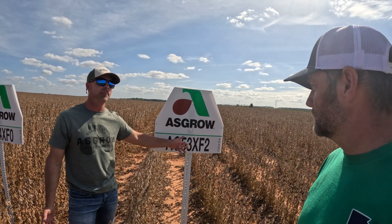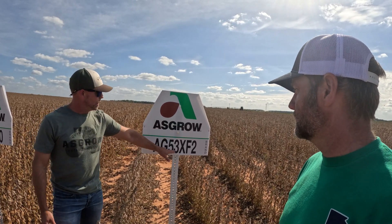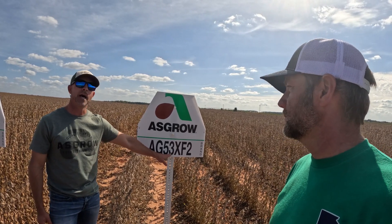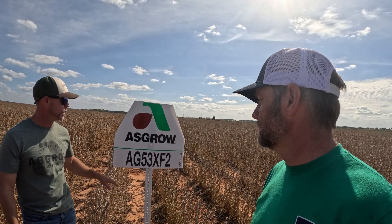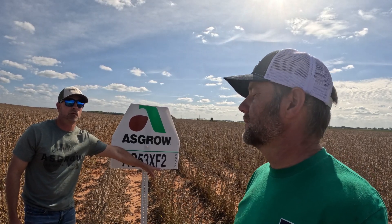A 5.3 is kind of a mid-maturing bean for us. We plant group fours, which are earlier, and then we plant sixes and sevens, which is a fuller bean. The decimal actually gives you more information — the smaller that number, the earlier it is within that group, so early five or late five. 'XF' means Extend Flex, so that means you can spray Roundup, dicamba, and Liberty over the top of it to keep them clean. The last number is the year of release — so this one was released in 2022.